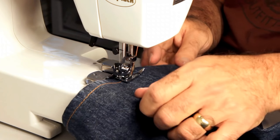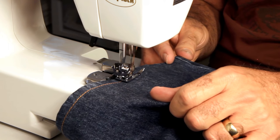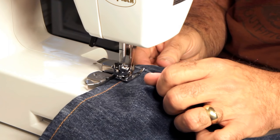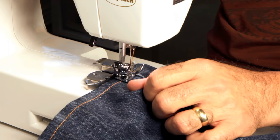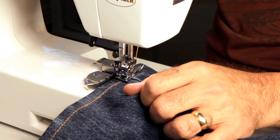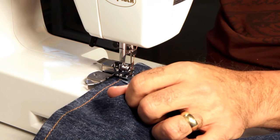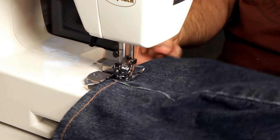When sewing these jeans on home machines, don't go too fast — it'll skip a stitch. Just go nice and slow. Coming up on the other side seam, this one is not as thick and you can generally go right over it. Just go slowly, turn the hand wheel, and barely press the foot to help it along. This seam isn't nearly as thick as the inside seam, so you can generally get over it. If you have any problems, use the same technique as before.